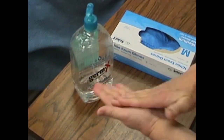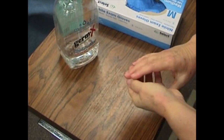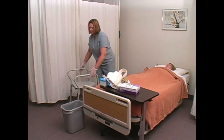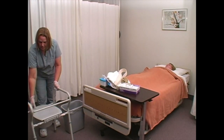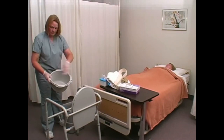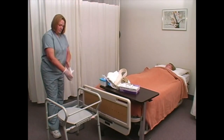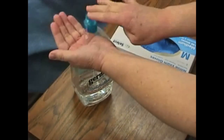Decontaminate hands and put on gloves. Cover and remove container from commode and empty it into the toilet. Note contents and measure output per care plan. Clean and disinfect container per policy and replace container in commode. Clean commode. Remove gloves and decontaminate hands. Return commode and other supplies to appropriate area.